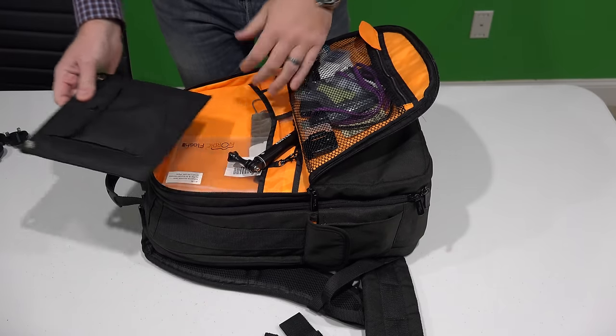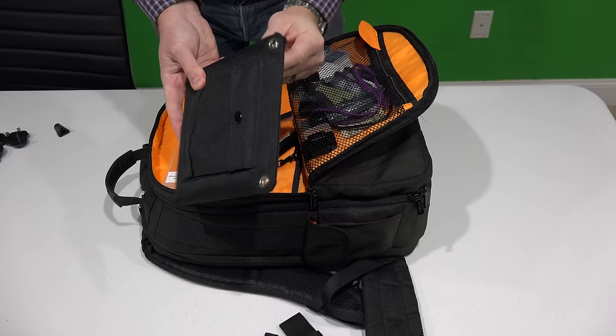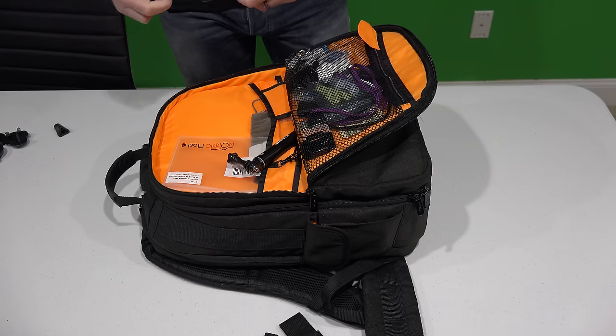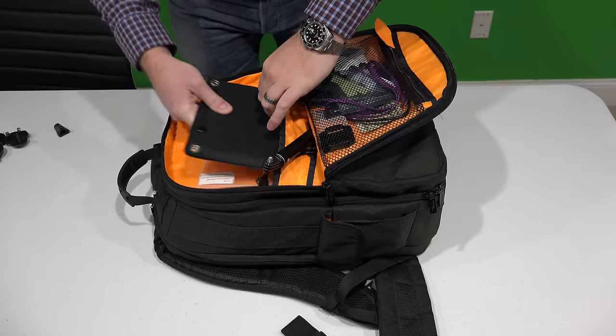I've got a solar panel in here. I've got all kinds of stuff. When I go out in the field and I need to recharge GoPro batteries, I've got it all right here in this backpack. So it's more than just a backpack to carry your drone, and that's one of the advantages.